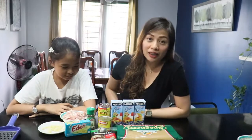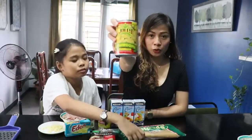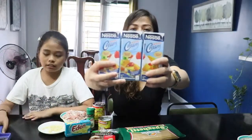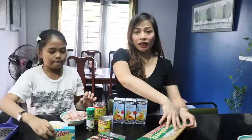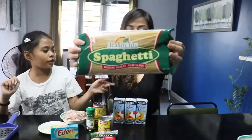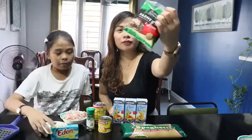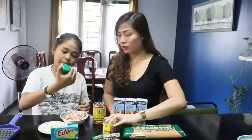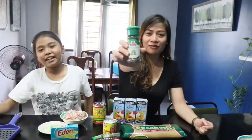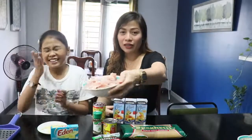Simulan natin kung ano yung mga ingredients na gagamitin natin. First ay syempre itong Jolly Mushroom. And then tatlong Nestle All-purpose cream. Next is hidden cheese. Ito yung noodles na gagamitin natin — one kilo. And then parmesan. Alaska evaporada. Basil leaves. Syempre bawang. And Jolly bacon.